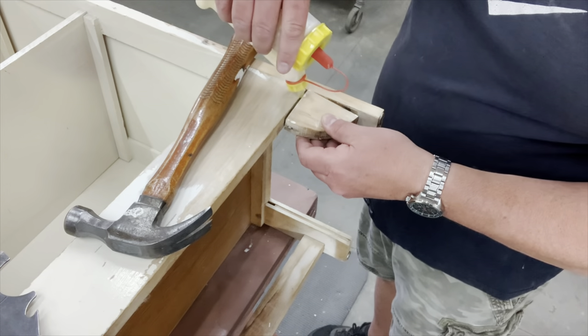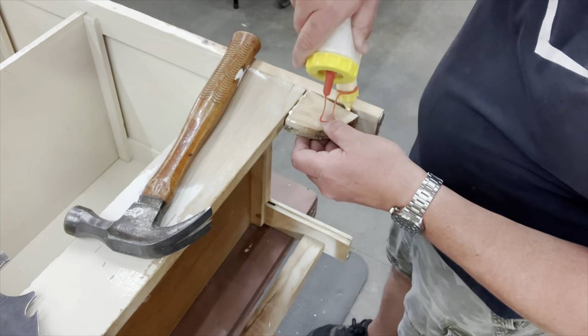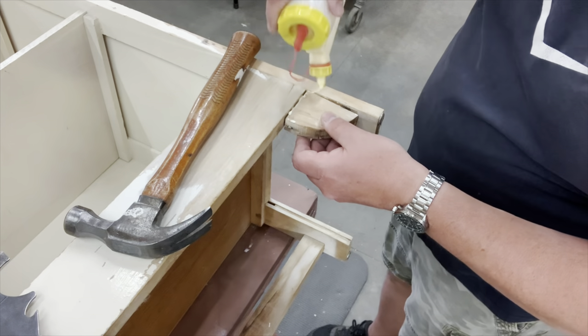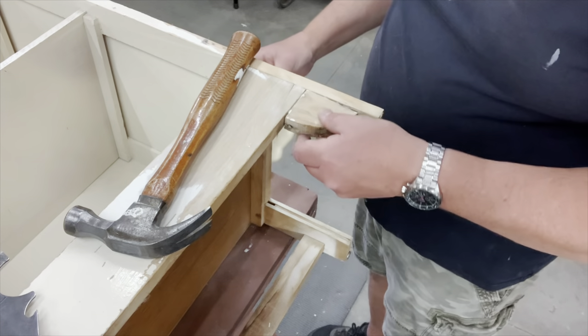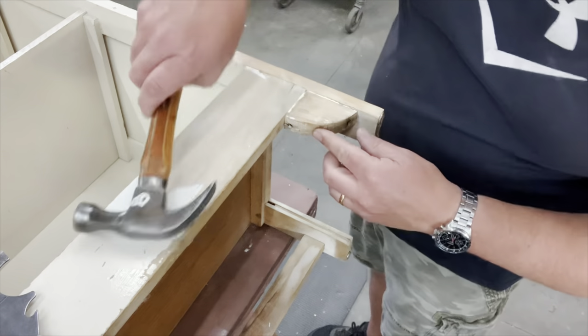Only a few minutes into the sanding process, he found something that needed to be tightened and re-glued — just this little detailed piece on the bottom. No big deal, but that's why we get our hands on those pieces and check everything out.